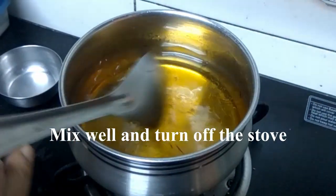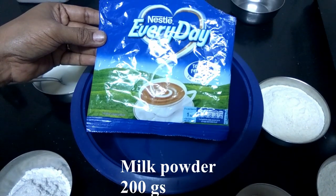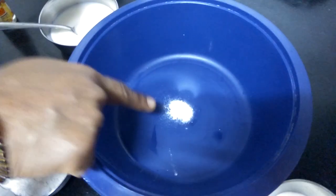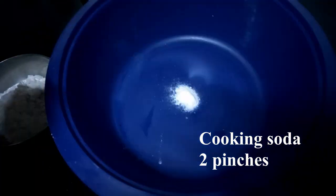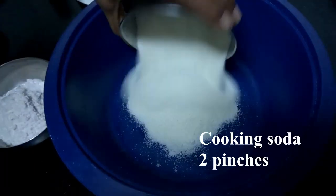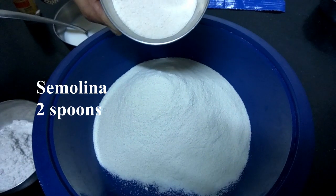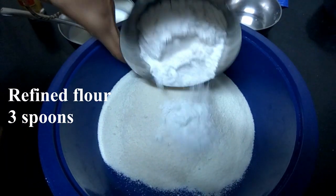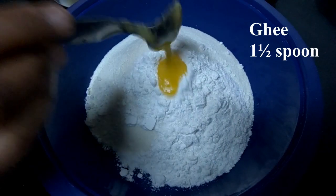I will add milk powder — 200 grams, full fat. 2 pinches of cooking soda. I will add milk powder to it, 2 spoons of rava of fine quality, 3 spoons of maida. 1 and a half spoon.